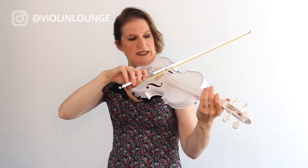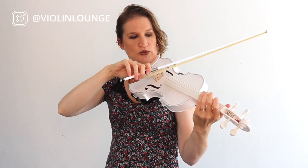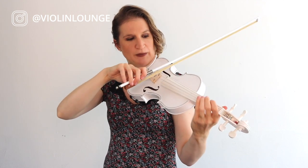Most people need a little bit higher bow speed. If your bow speed is too low and you put some weight into your bow, you get a scratchy sound. But if you move too fast it can be thin. So try to balance that.